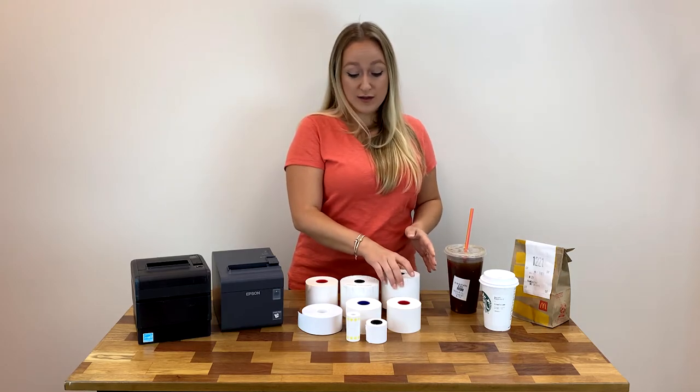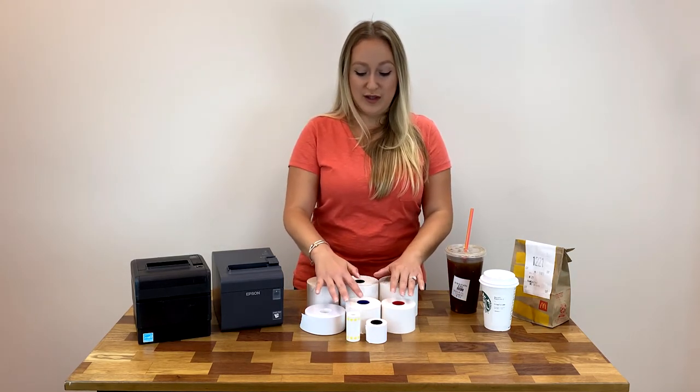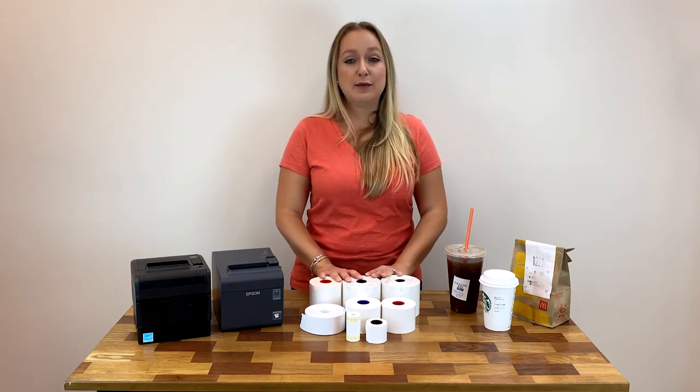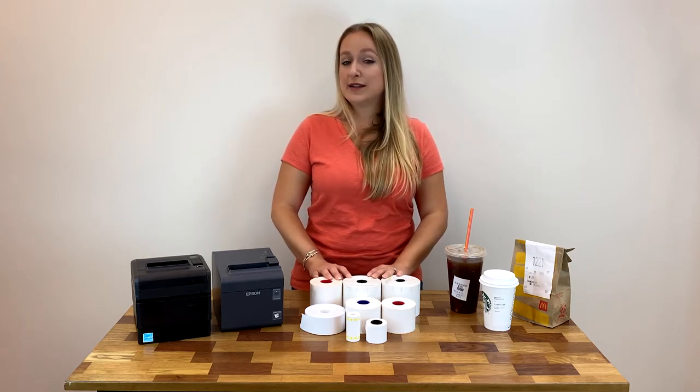These rolls also come in varying temperature yields. We offer them from popular brands like MacStick, Iconic Sticky Media, Sticky POS, and others.